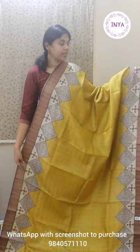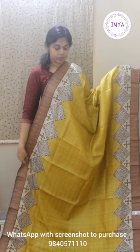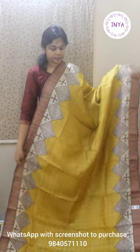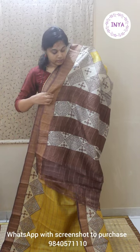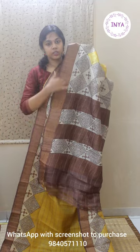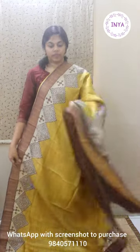The last one for today is a nice light yellow with brown combination — again zari checks all over the body with nice printed skirting borders. There's a two inch zari border on both sides and then about four inch hand block prints as skirting border, with the center plain with zari checks. That's the pallu with nice beige and brown alternative patterns with gold stripes, and the blouse is a contrast brown blouse that also has checks in it. This saree is priced at 5300. To purchase any of the sarees shown, please take a screenshot and WhatsApp us on 9840571110. Happy shopping and thank you.